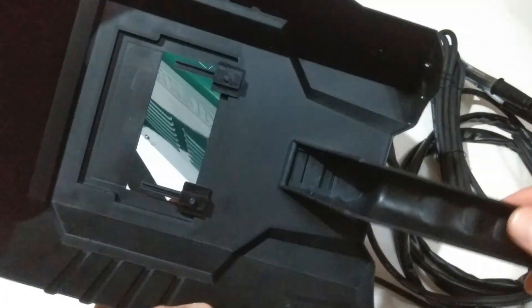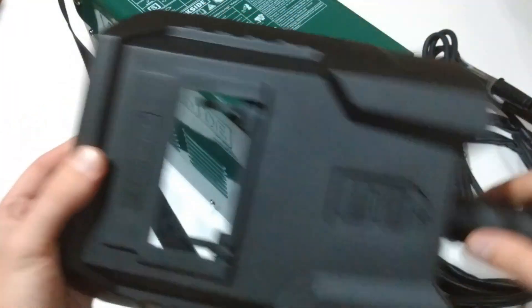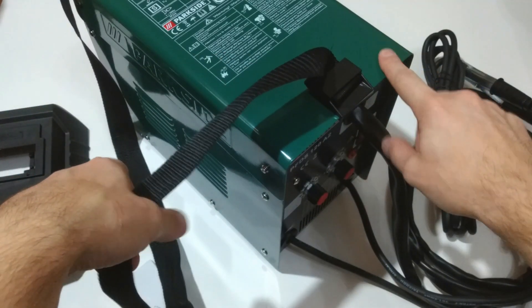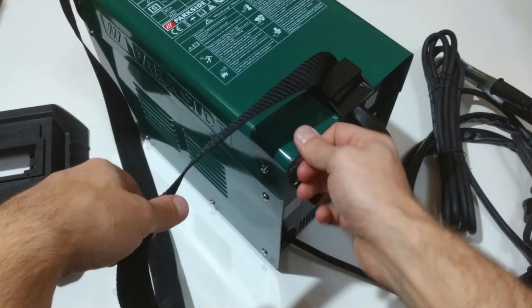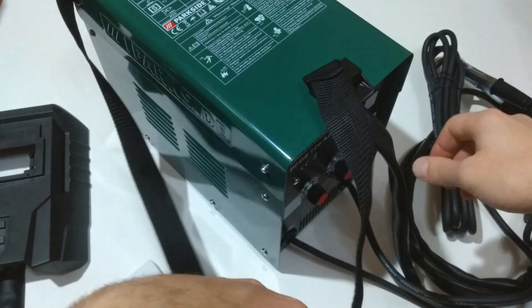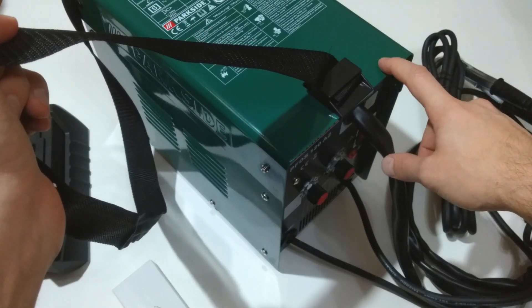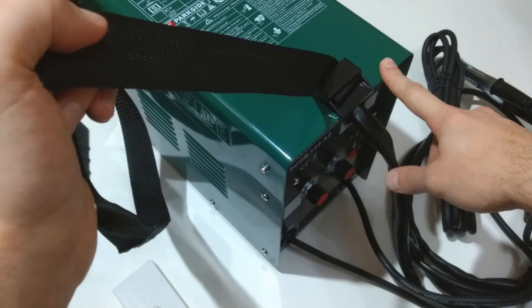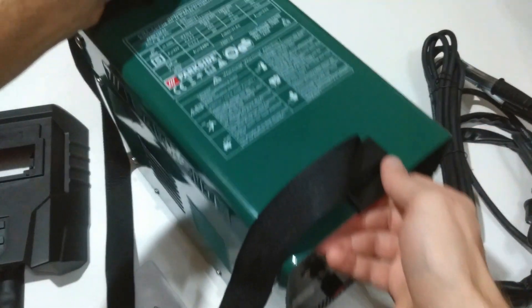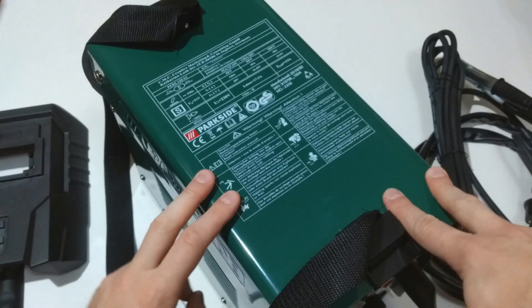If you are planning to use this more frequently I would suggest you buy a better mask. Now let's take a look at the wire welder itself. It's inside a very rigid metal casing. There is a strap for carrying. The device weighs nearly 14 kg, which is a little bit more than I expected. On top of it is a detailed description of the device.